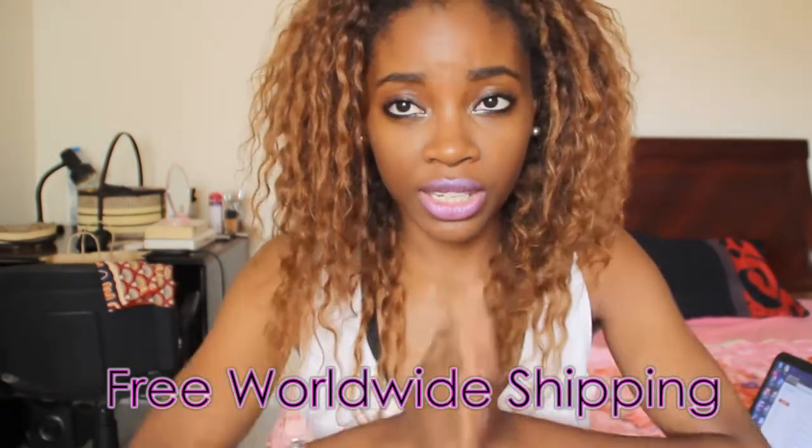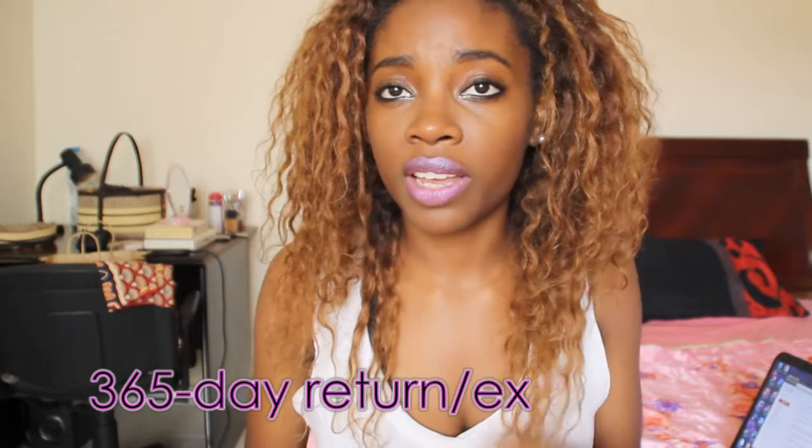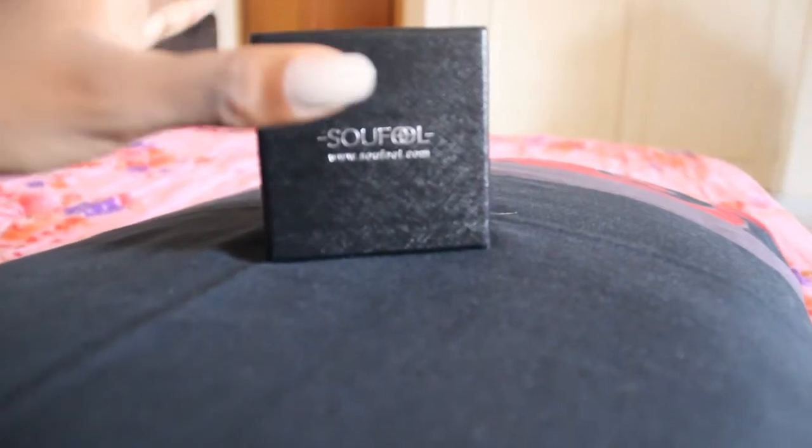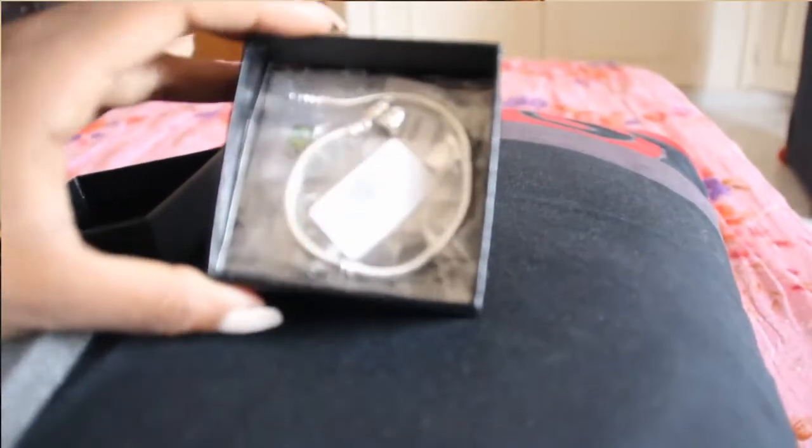The company is based in Asia, and they do worldwide shipping that's actually free. They mailed this to friends and it got there within about a week. They also have a 365-day return or exchange policy, so if you're not satisfied or there's a problem with anything, you have a full year to get that sorted out. When you get the packaging, it comes in this beautiful black box, and what I really liked is that each charm is individually packaged.